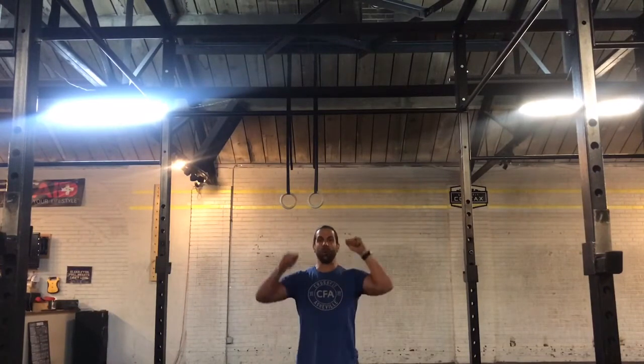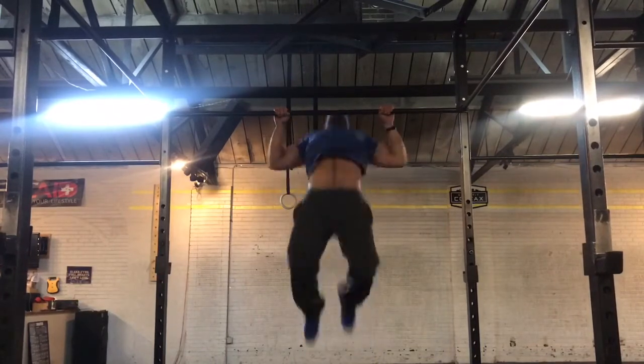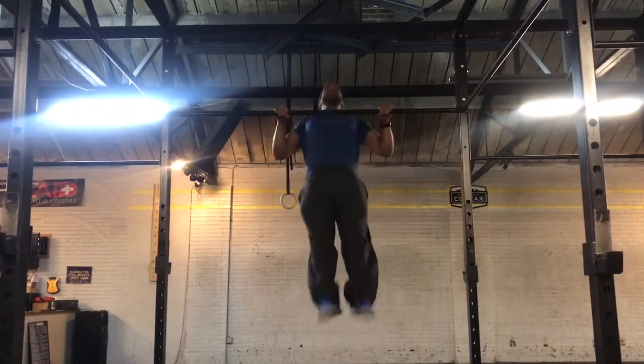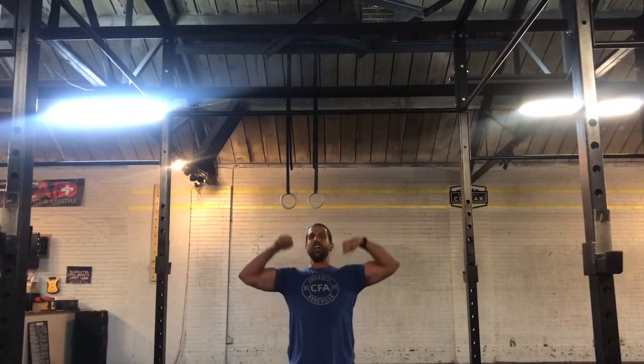Let's try this — get a smoother version, hop down, then see a more tense version, and hopefully you'll be able to tell the difference between which one takes a little bit more energy. A smoother butterfly chest-to-bar is where you find some sort of rhythm, keeping your legs fairly straight, arms as relaxed as you can. If you're more tense doing the reps, it's not going to be worth your while. Watch a much more tense, controlled attempt at a butterfly.